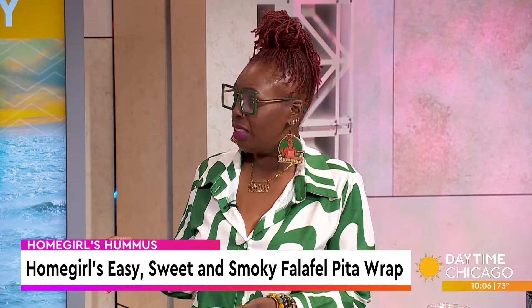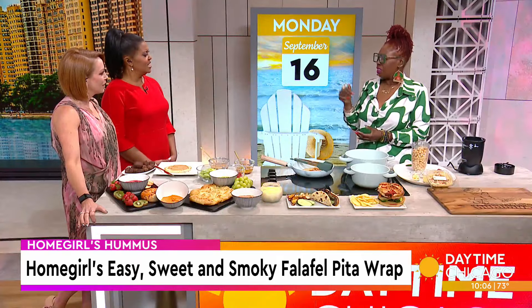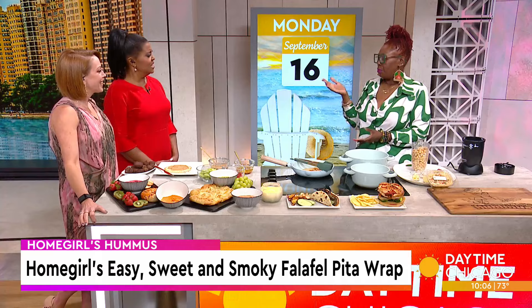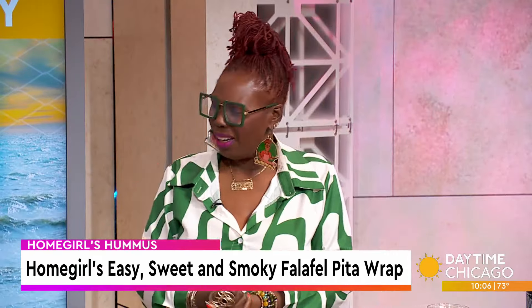I had tried a hummus that I really enjoyed, and I was craving it one night, and I'm like, I can't get to Milwaukee to get this hummus. Let me figure this out. And then what I made was better than what I was craving. So that was the start of me saying, one day I'm gonna start a company called Homegirls Hummus, because I'm everybody's best friend. I have a marketing background, I play on words.